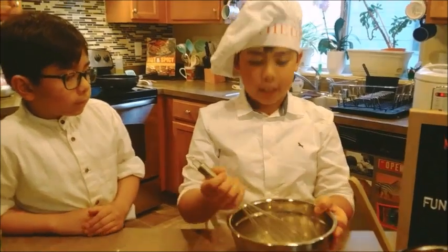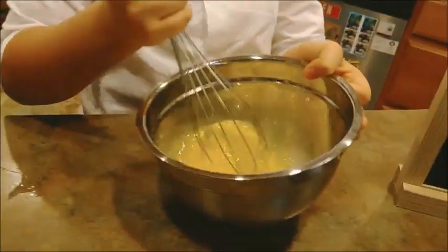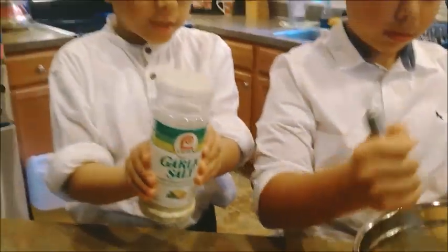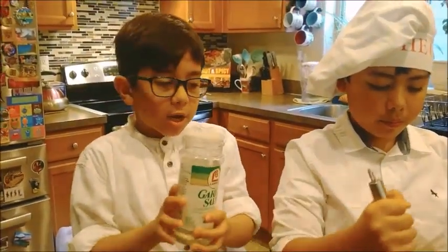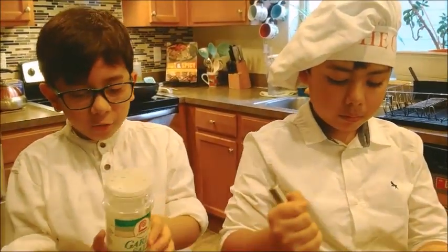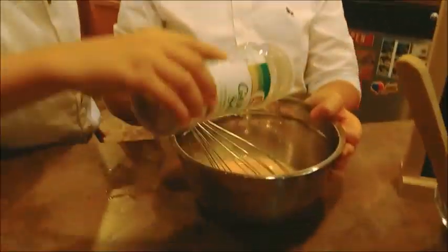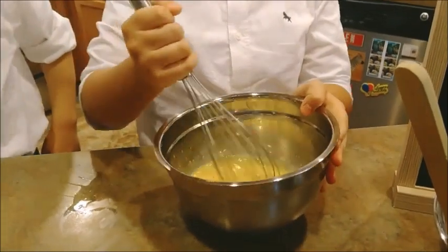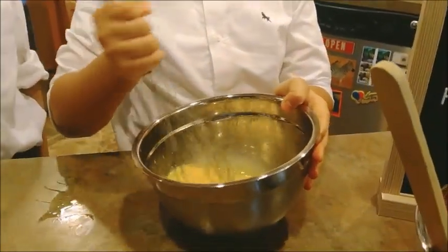Now you whisk it. Get your garlic salt and put one sprinkle in the eggs, and now you do the same thing with the pepper.